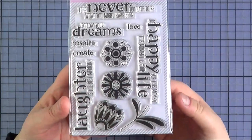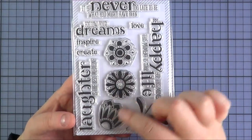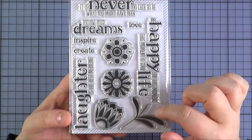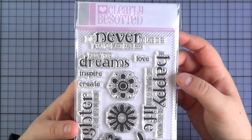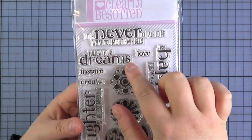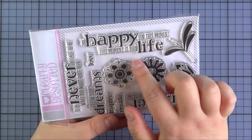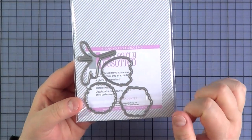Next up is the Life and Laughter Set — a really lovely set that reminds me of Zentangle. You've got the flower heads and then the stem and leaves that you can stamp out separately, or use the flowers just on their own. There are some beautiful sentiments: 'It is never too late to be what you might have been,' Follow Your Dreams, Love Inspire Create, Laughter is the Best Medicine, and 'Be happy for this moment — this moment is your life.' There is also a die set available separately that coordinates with the flowers.